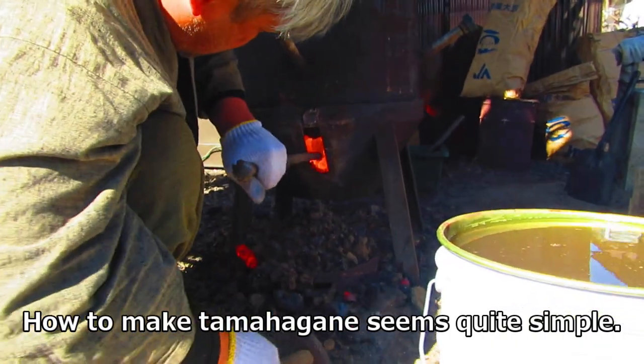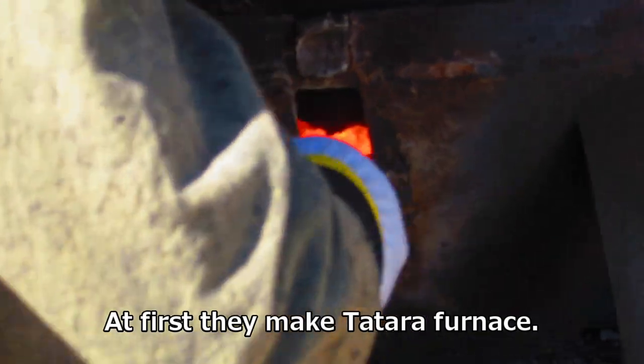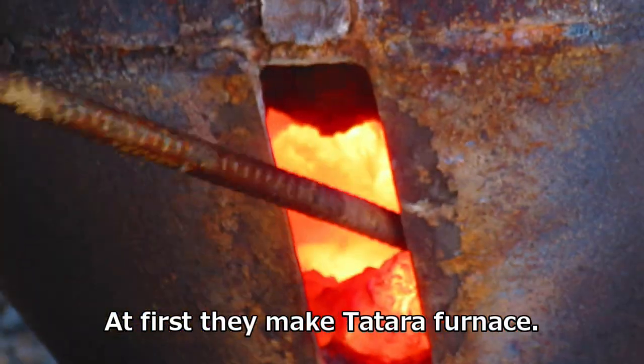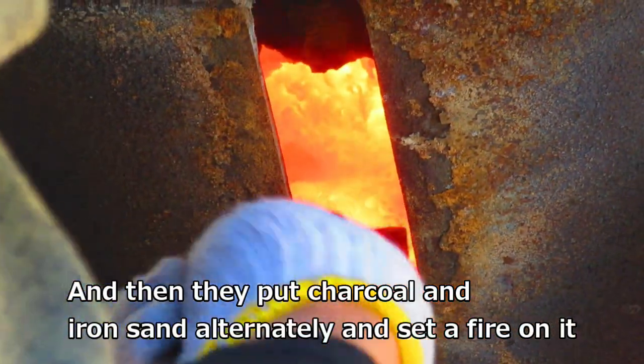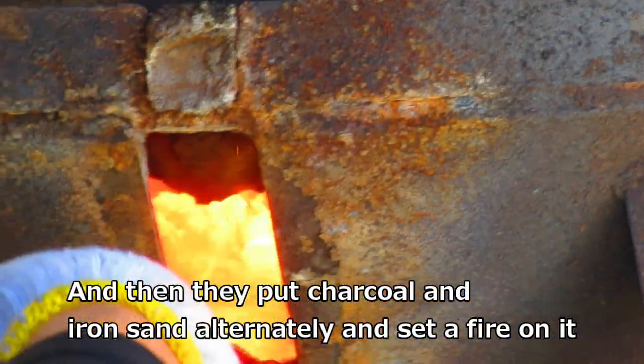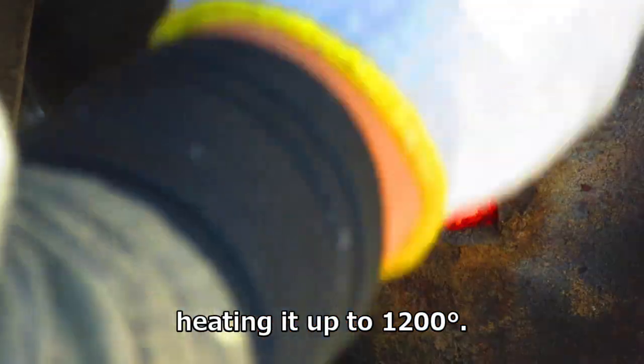How to make tamahagane seems quite simple at first. They make the tatara furnace, and then they put charcoal and iron sand alternately and set a fire on it, heating it up to 1200 degrees Celsius.